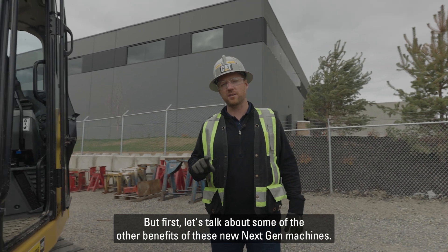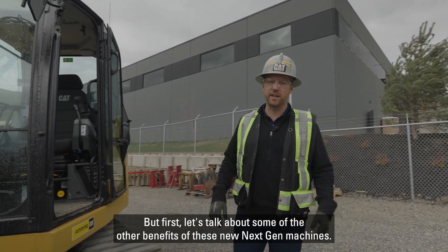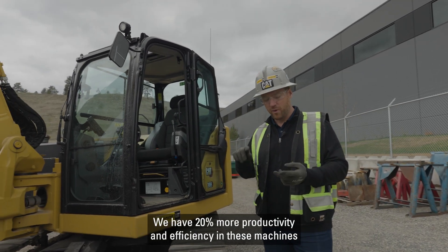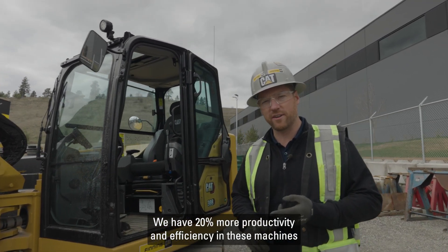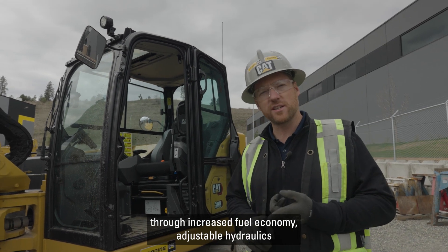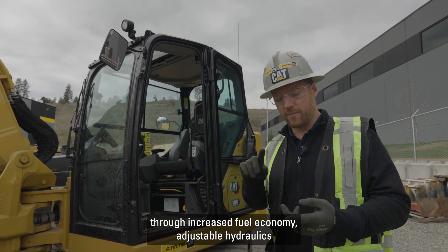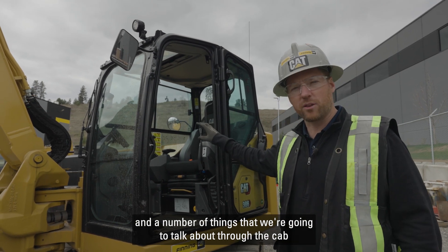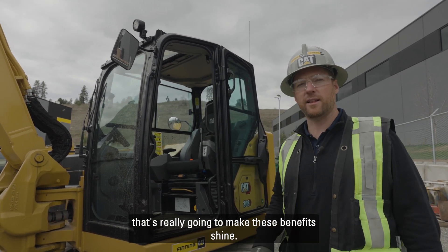Let's talk about some of the other benefits of these new Next Gen machines. We have 10% lower operating costs and 20% more productivity and efficiency through increased fuel economy, adjustable hydraulics, and a number of things we're going to talk about through the cab that are really going to make these benefits shine.